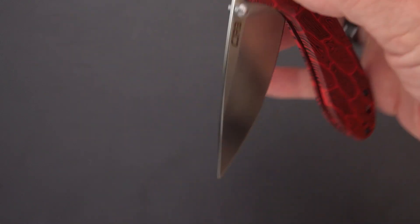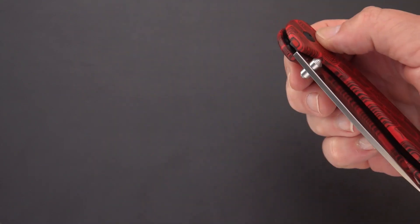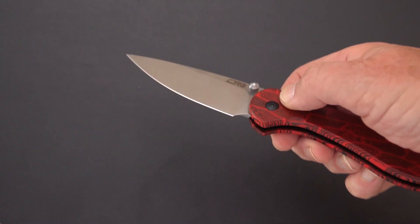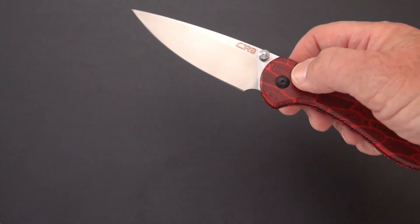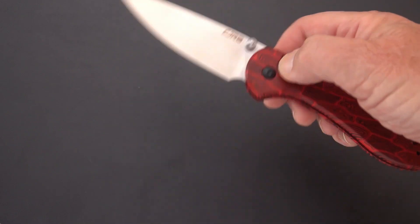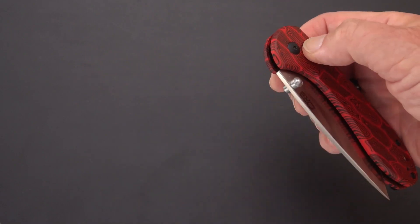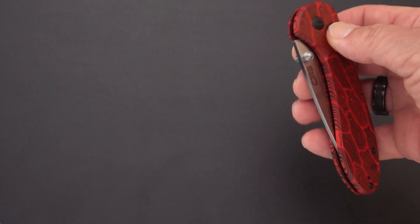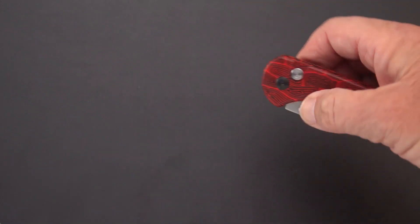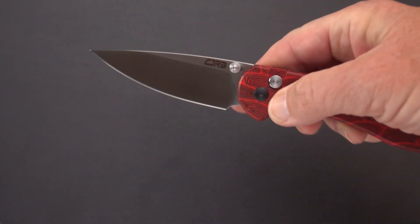Thumb stud opener and really nice action. There's a little bit of bounce here at the end — you're going to get bounce on just about any button lock. People debate whether it bounces or not, but when it hits rock bottom and there's nothing to contain it, the blade's going to bounce.